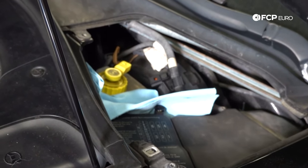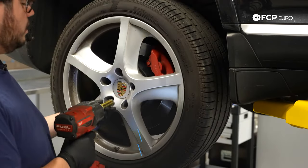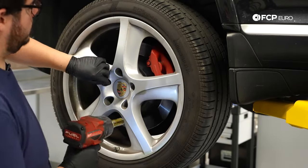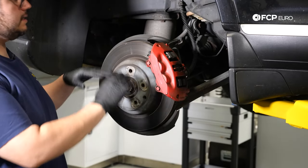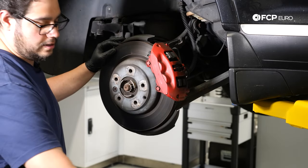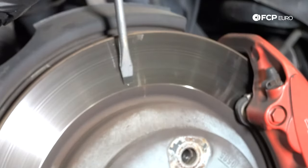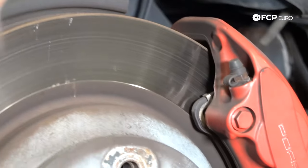Now let's get ready to lift up the Cayenne. With the car in jack mode we can work on getting our wheels off. If you're working on the ground, make sure you're using a jack stand and floor jack — be safe. To get our wheel off you're going to need five lugs removed; those are 19 millimeters. With the wheel off you can see the brakes are pretty shot — these have a pretty significant lip on them, both on the outboard and inboard side, so definitely in need of replacing.